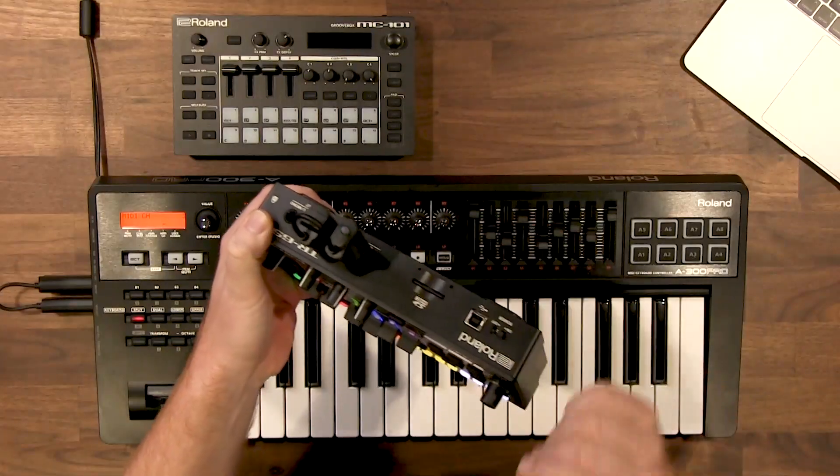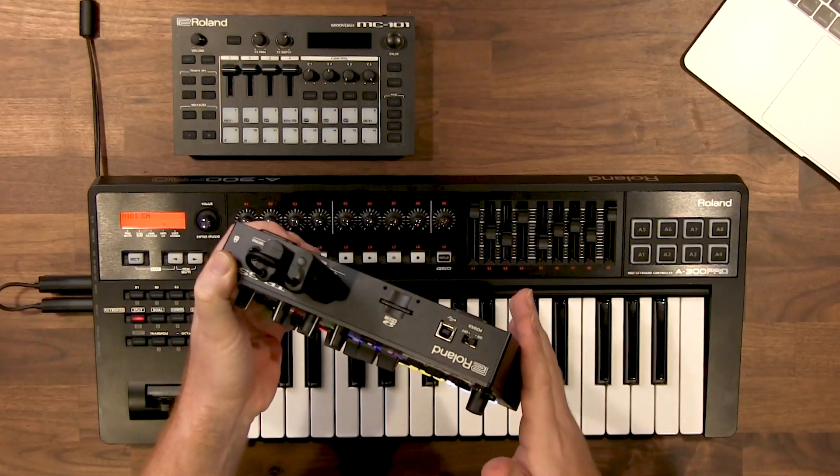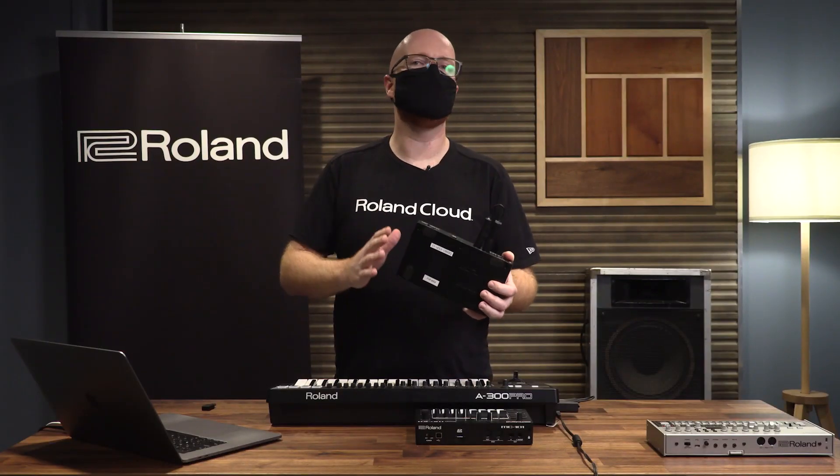It's flashing green right now, which means it's in standard mode and it's waiting to be controlled by an external device and get MIDI clock. In standard mode you can have up to four devices hooked up, and one of them will be the host while the rest are in green mode.